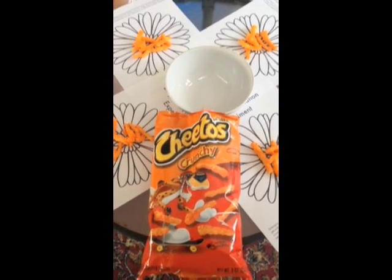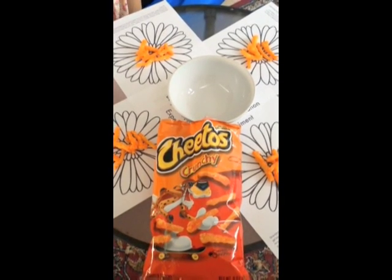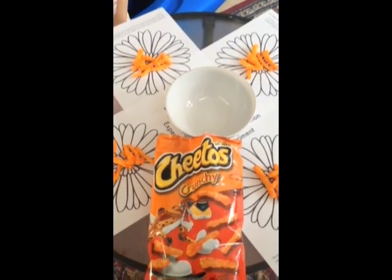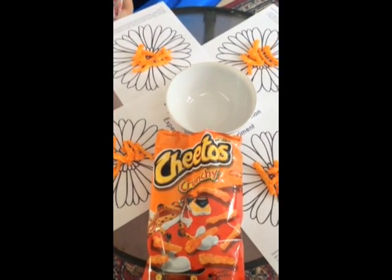Hi Science Sleuths! Today we are going to do our busy bee pollination experiment. The things we're going to need for this experiment are our printout with a flower, a bowl, and Cheetos.